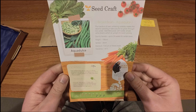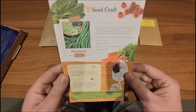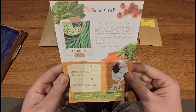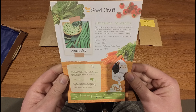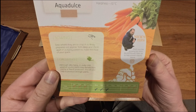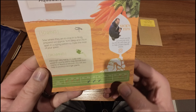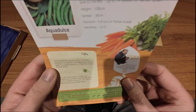We also have broad bean Aqua Dolce. The hardiest of overwintering varieties, making it ideal for planting late autumn to grow through the winter. Well filled pods with sweet tender white beans which sit upright for easy picking. Pinch out the growing tip once the first flowers have set to help prevent blackfly attacks. Sow November to March and harvest May to July.